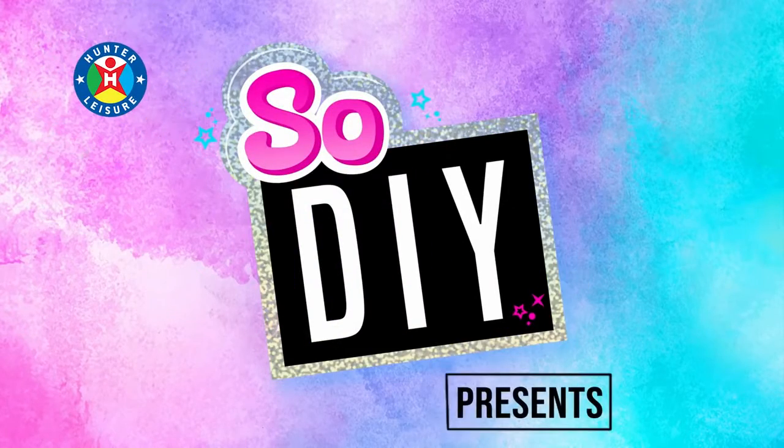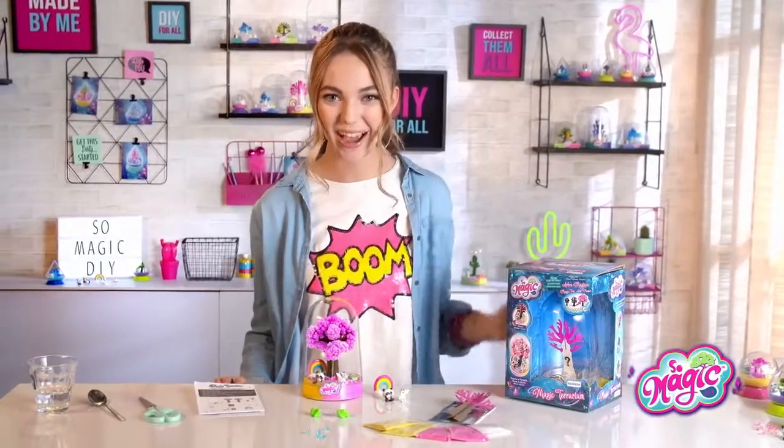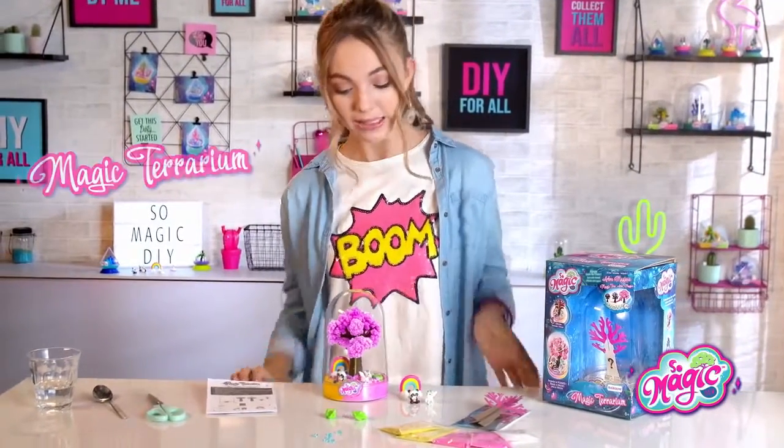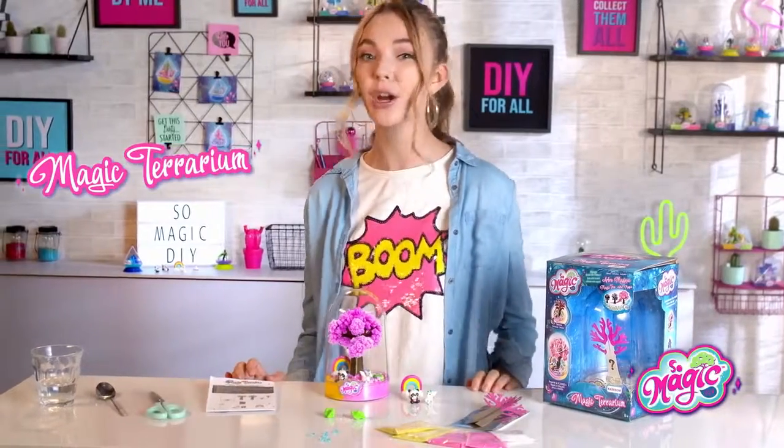Sew DIY presents. Hi everybody! It's time to get creative with my favorite Sew DIY product, the Sew Magic DIY Terrarium.